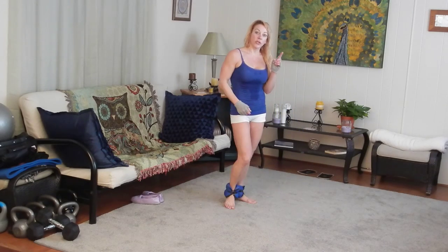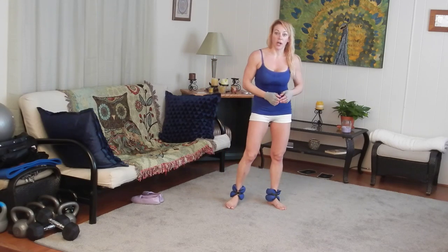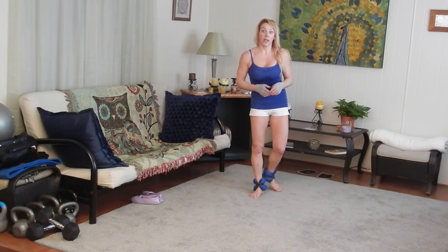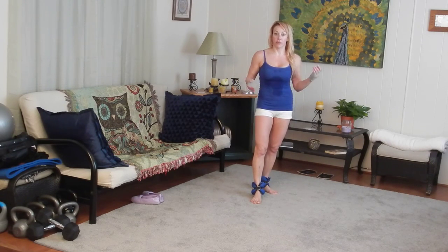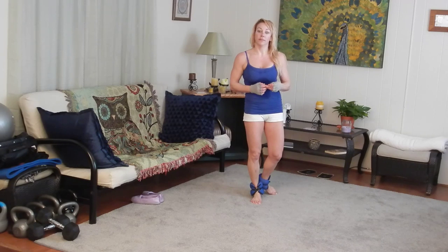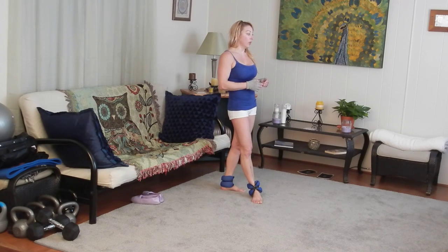Hey YouTube, Renee from Insane Fit at Home. I want to show you the breakdown of today's workout for all of you who have no interest in joining up to anybody's website and prefer to peruse the internet for various kinds of workouts and patch them together on your own. That's wonderful.